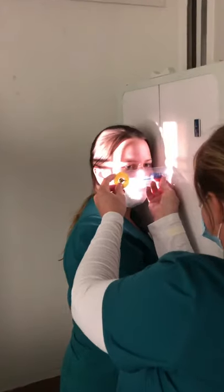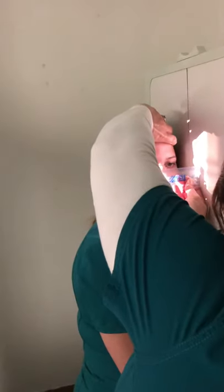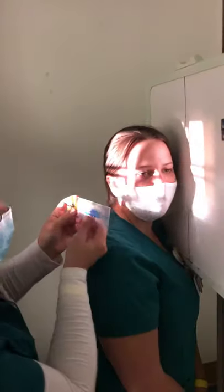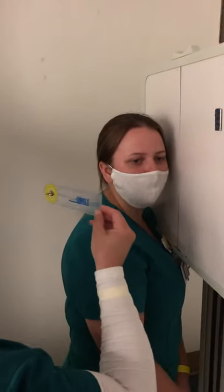I'm going to check her interpupillary line to make sure that it is perpendicular. Right there — hold that. And I'm going to check her IOML to make sure that that's parallel to the front edge of the IR.